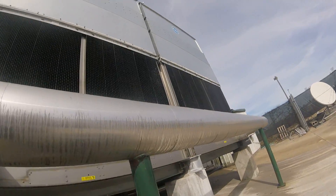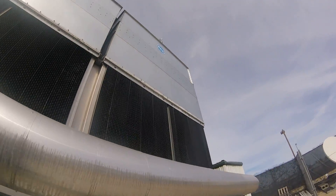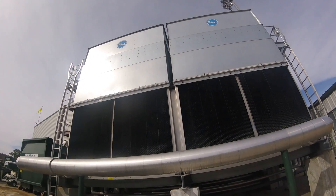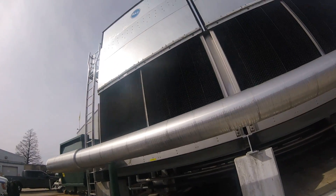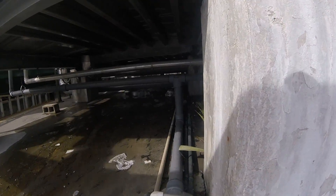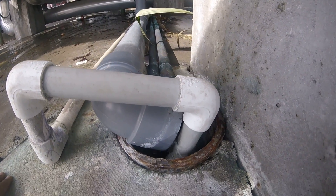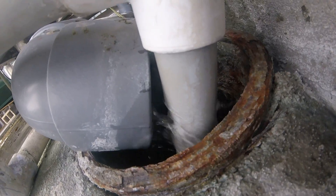Alright, A's back! So what we got today — got a cooling tower here and it's overflowing too much. You can see it's draining, there's way too much water, dumping gallons and gallons of water every minute.